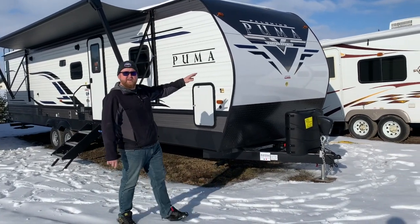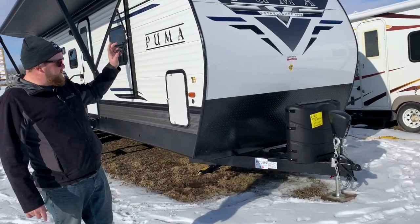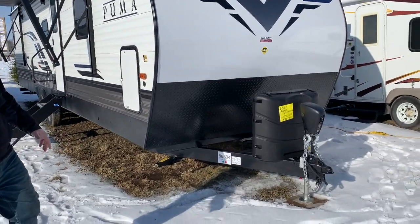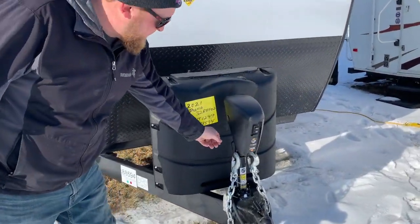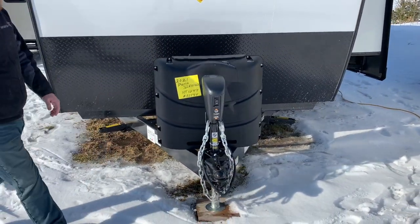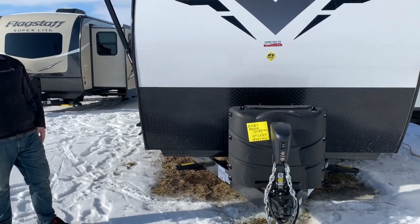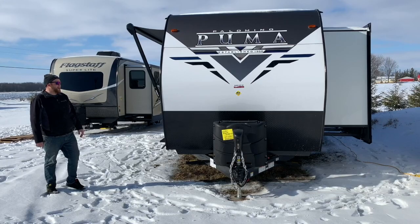Starting at the front, we do have our propane tanks, which are enclosed with the hard plastic cover. All of our units include filled tanks. We also include a brand new deep cycle battery in behind. This one does have the power tongue jack on it, and they've added a spot where you can latch your hooks for towing. It does have the diamond plating down below to prevent stone chips while you're traveling. It does have four corner stabilizer jacks, just crank up and down.